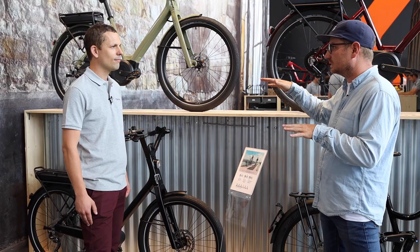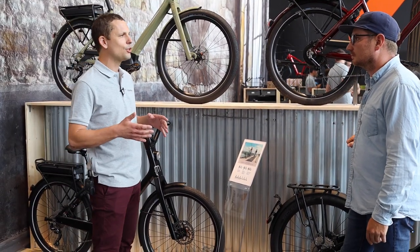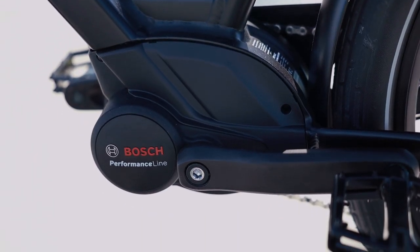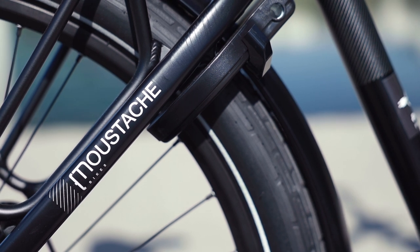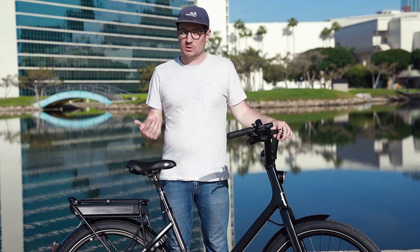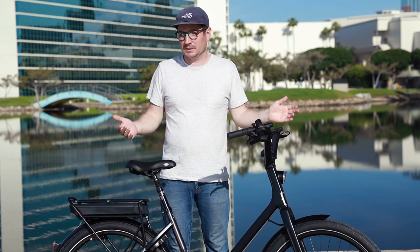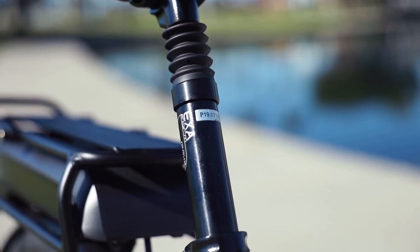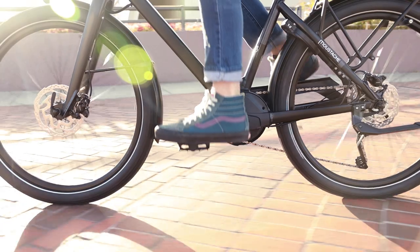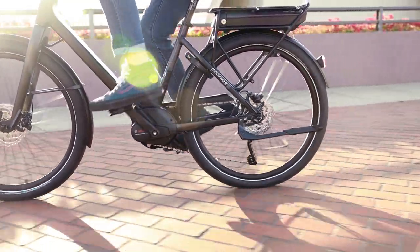We took a look at this bike at Eurobike earlier last year and we'll show a little bit of that footage. It's got a powerful Bosch motor and it's available in a couple of different versions. This particular model is the 26.3, and it's also available as the 26.1. The 26.1 has the Active Line Plus motor with 50 Newton meters of torque, which is pretty good. But the 26.3 adds the suspension seat post and the Performance Line motor, which bumps the torque up to 65 Newton meters — it's really quite powerful.